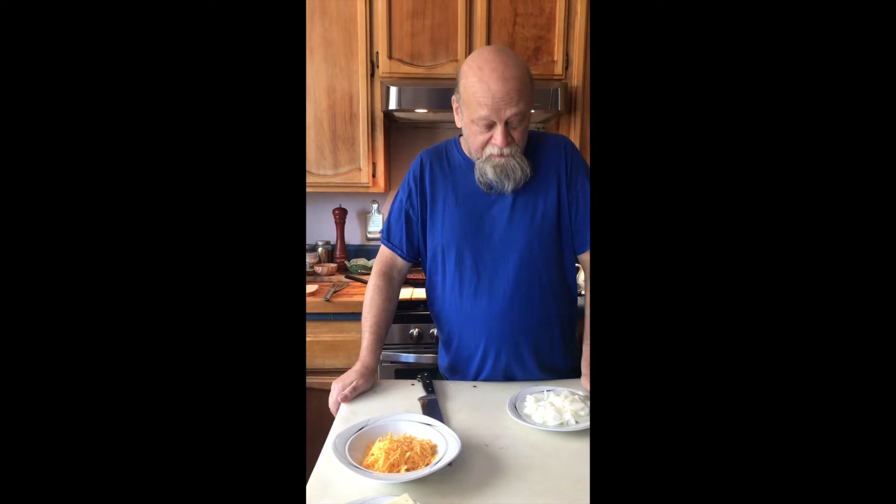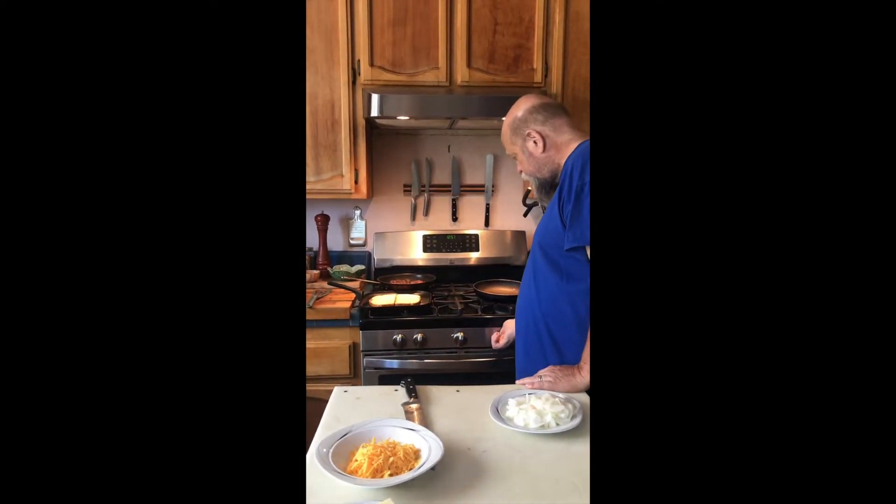Hi, it's Mike at 18 Reasons. Today we're gonna get cooking pretty quick here.